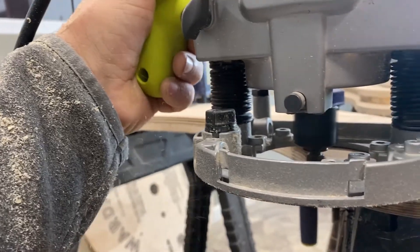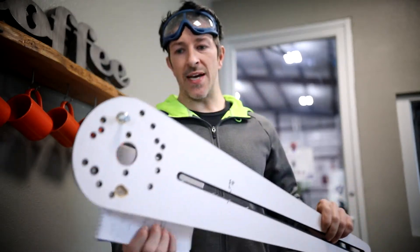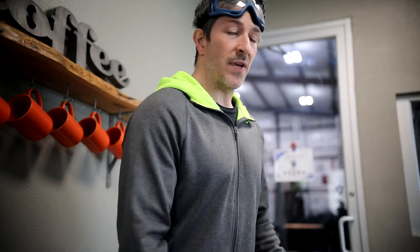Some of the tools I'm going to be using for this job are a router with both a flush trim bit and a round over bit, and also this circle jig — you attach the base right here, set an anchor point using a pin, and it makes a circle for you. Pretty sweet! I also have a sander, a bunch of wood clamps, a jigsaw, and some hardware to put this thing together.